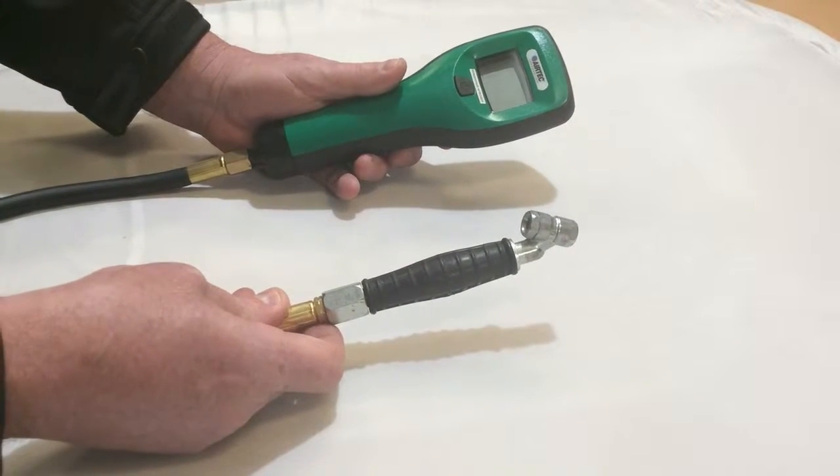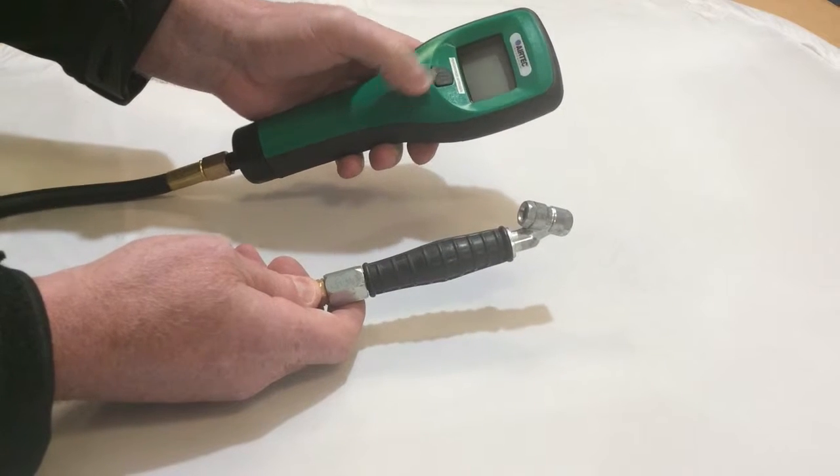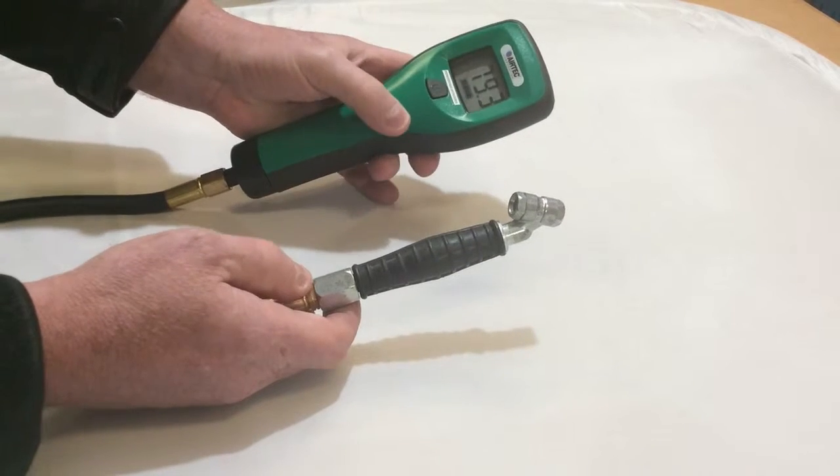This is a quick user's guide for the Airtek NAH Nitrogen Analyzer. To turn it on, press the button. Initially it will read the nitrogen percentage in the air.